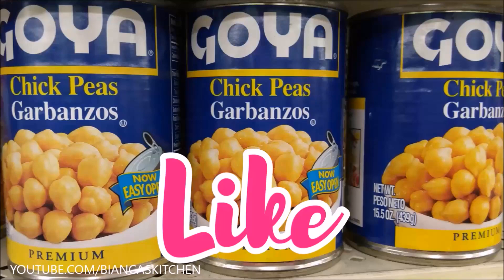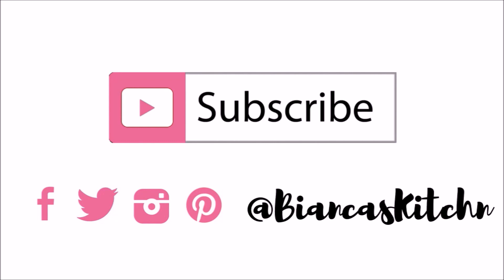I hope you enjoyed this tutorial. If so, please give it a thumbs up. If you're not already a subscriber, please subscribe on your way out and check out my videos in order to see what you can do with aquafaba. Thanks for watching — see you next time.